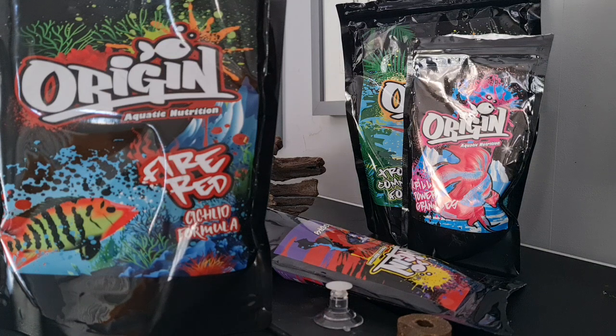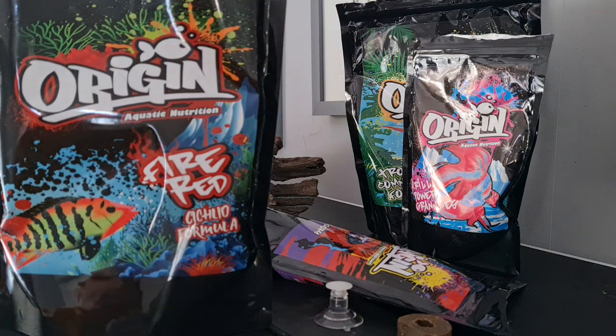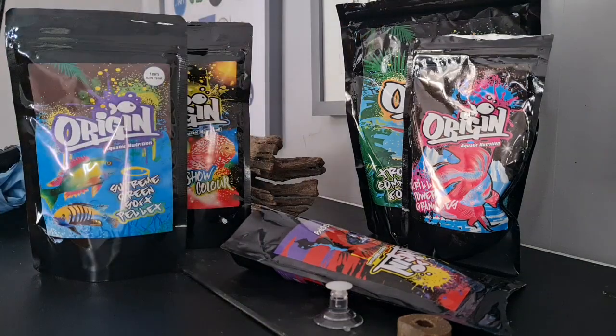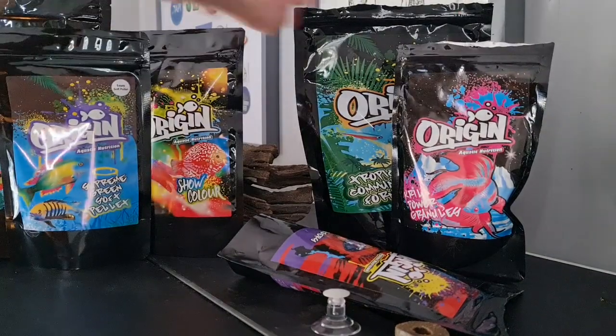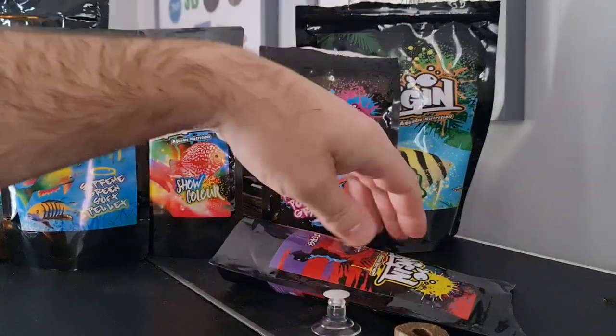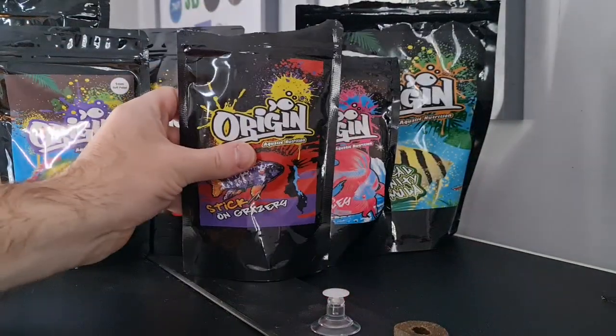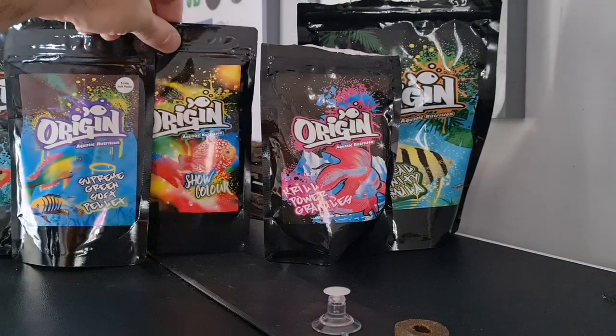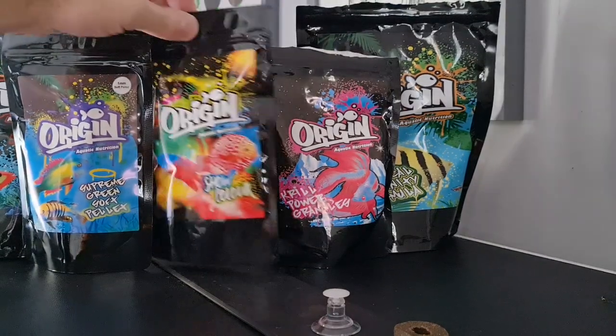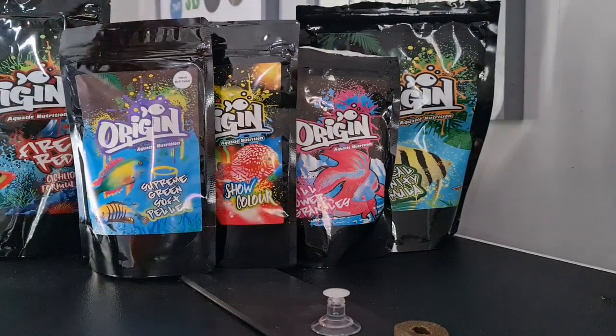I'm not going to go too in-depth about it this time around because we did a video last week — if you want to have a look at that, we did a few tests on the food and got a good indication of how good it is. But we'll have a quick look at the new foods and also how to set up the food clip.